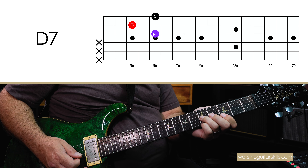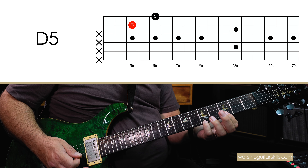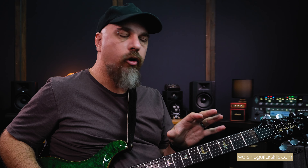Technically speaking, when I ended on the D like this, that's the D five. Because with my distorted sound here, that flat seven just kind of adds a little bit of nasty overtones, which I don't really want in the voicing. So I just took it off for that section.